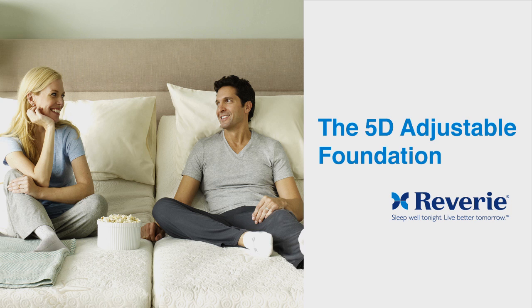Thank you for purchasing a Reverie 5D Adjustable Foundation. Proper delivery and setup will ensure many years of reliable use. In this tutorial, we will review three steps: Delivery, Unpacking, and Setup.